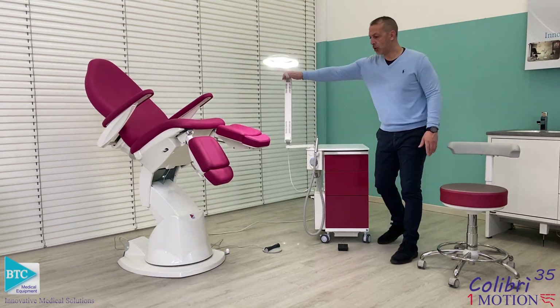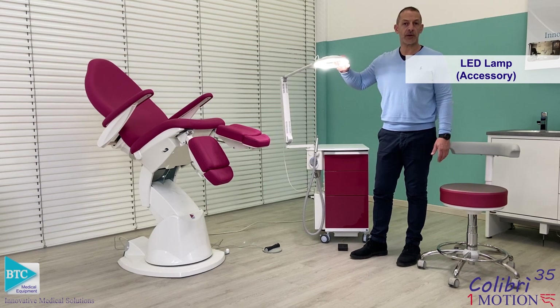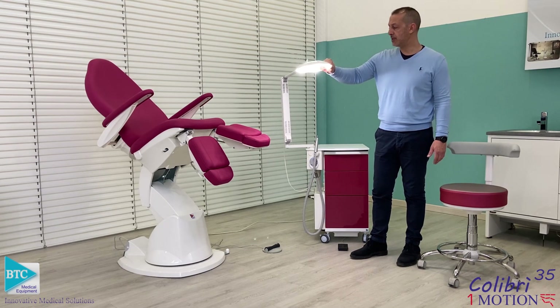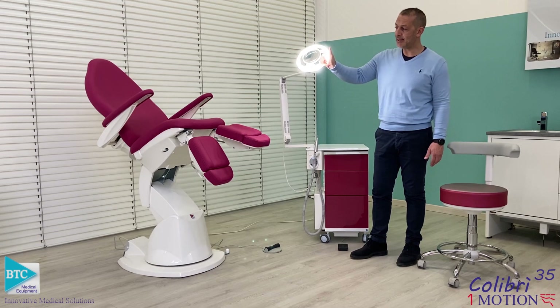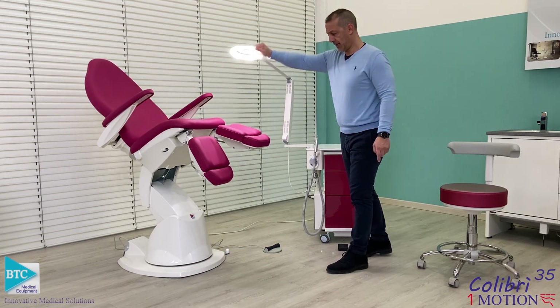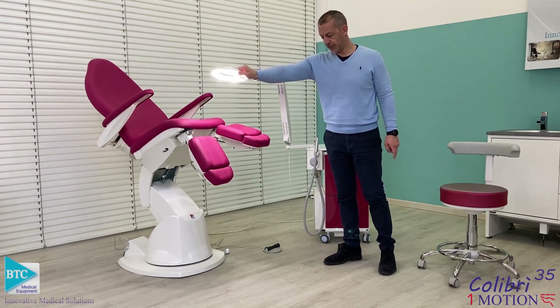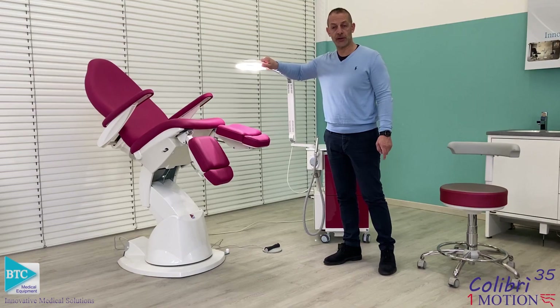You can equip this Colibri 35 with a lamp, choosing one of the models available in our catalog. Specifically this one has an LED light and a magnifying lens. It is easy to position around the area, reaching perfectly the operating area on the foot.